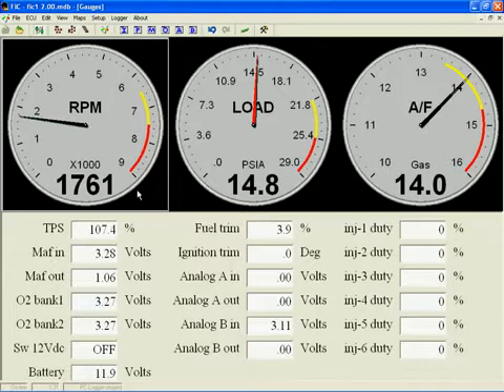Double clicking one last time exits you from configuration mode and the new gauge settings are displayed. It now has a 0–9,000 RPM range. The yellow caution band begins at 6,500 RPM, the red warning band begins at 7,500 RPM, and the overrev alarm will activate at 8,500 RPM.